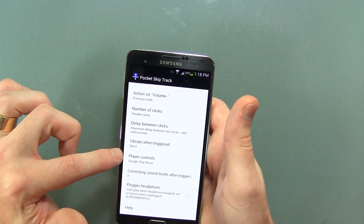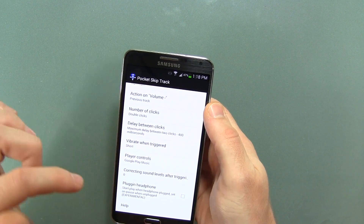Player controls — I'm going to show you that in just a moment here. Correcting sound levels after triggering and plug-in headphones.